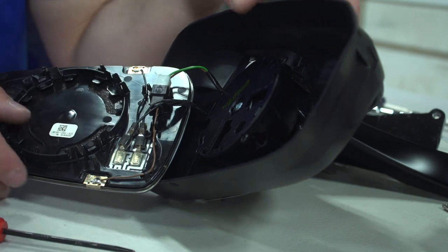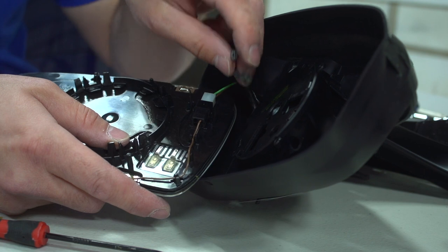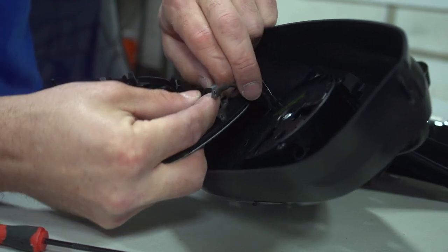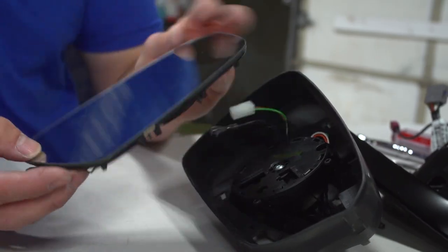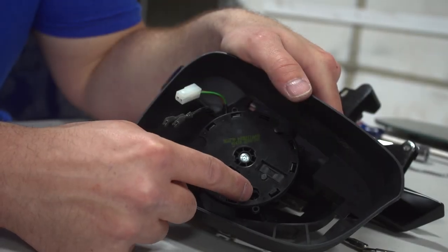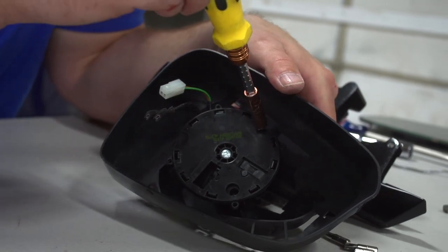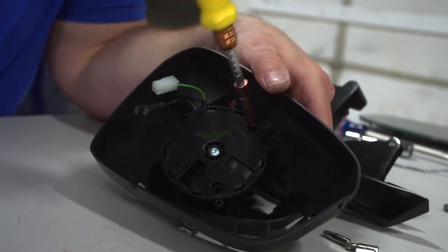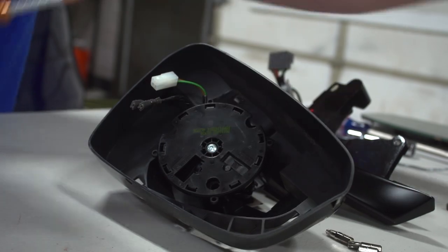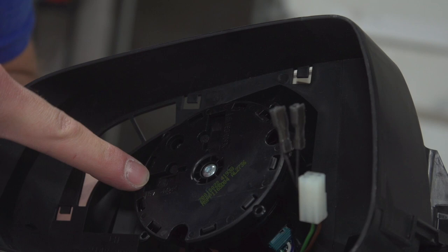Now we're going to disassemble the wires. These wires are for the heater for the glass — when it gets foggy it'll heat the glass up. And this one here is for the dimming capability. Now you have the mirror fully off. Next step is to remove the motor. We're going to use the number 18 Torx head and remove these three screws. For reference, you have X and Y motion. You want to make sure that when you put the motor back it's in the same position you took it off — Y is up and down, X is left and right.